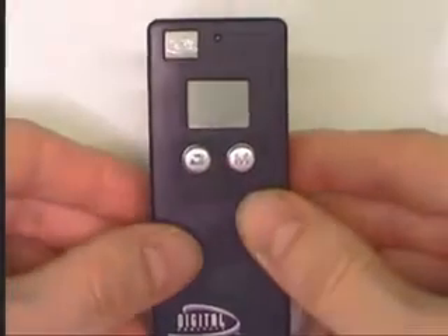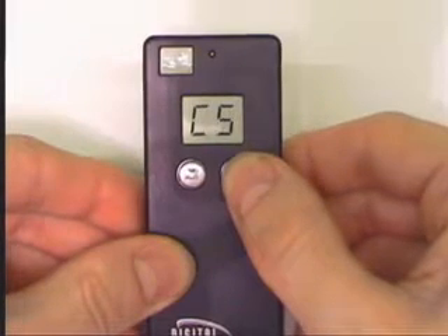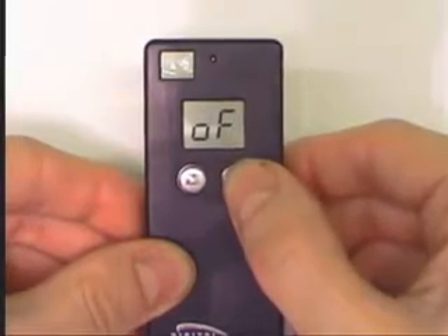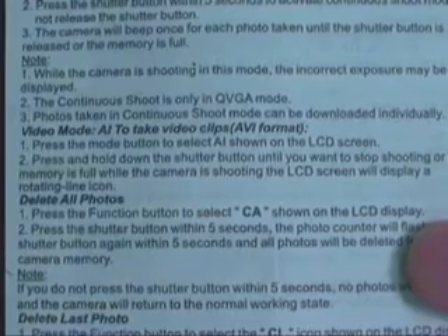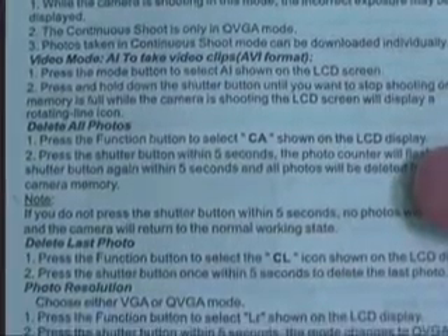One place this camera falls short is in operation. It only has two buttons on the entire camera: a mode button and a shutter button. The idea is that you scroll through the modes with the mode button and select with the other. The problem is that it doesn't have self-explanatory icons like other cameras, and the user manual seems to be from an entirely different camera, as half the menu options do not match what the camera actually shows.